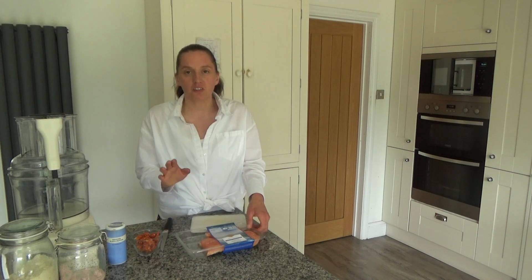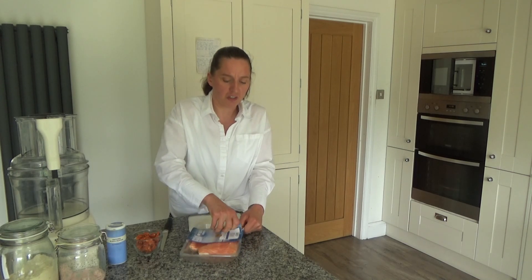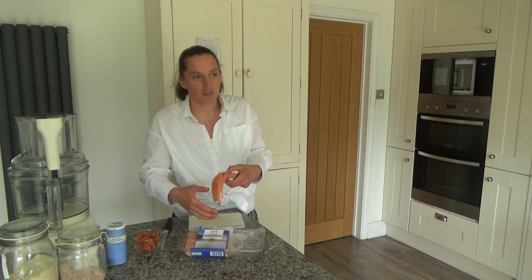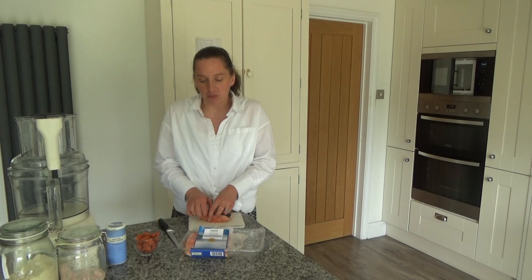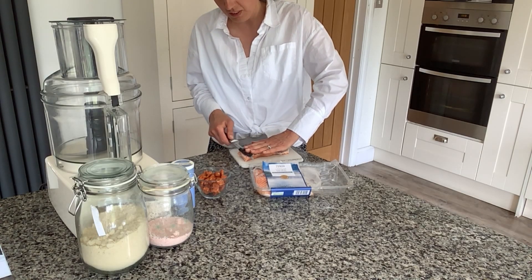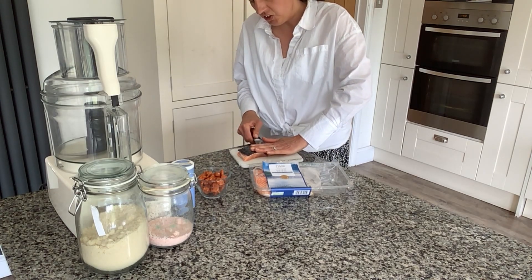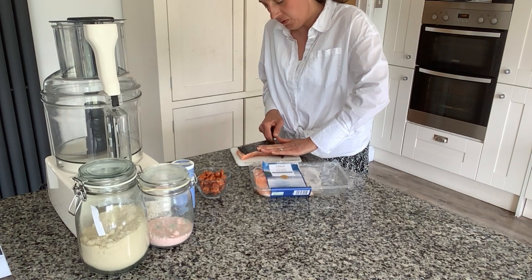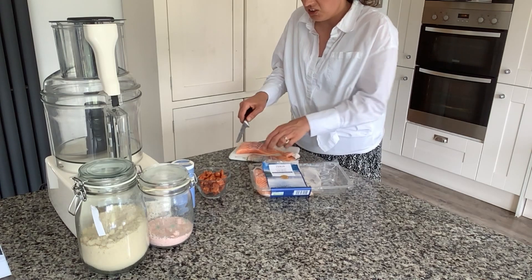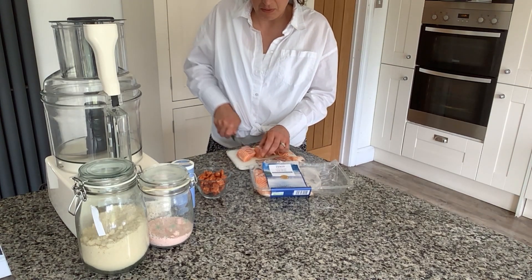The first thing I'm going to do is remove the skin from the salmon before I put it into the blender. I'm going to take a piece of salmon from the packet, put my hand on top of the fleshy part — on top of the skin — and then move my knife in between the skin and the flesh, wriggling it all the way down until I can't wriggle it anymore. And that's simply how you remove skin from salmon.